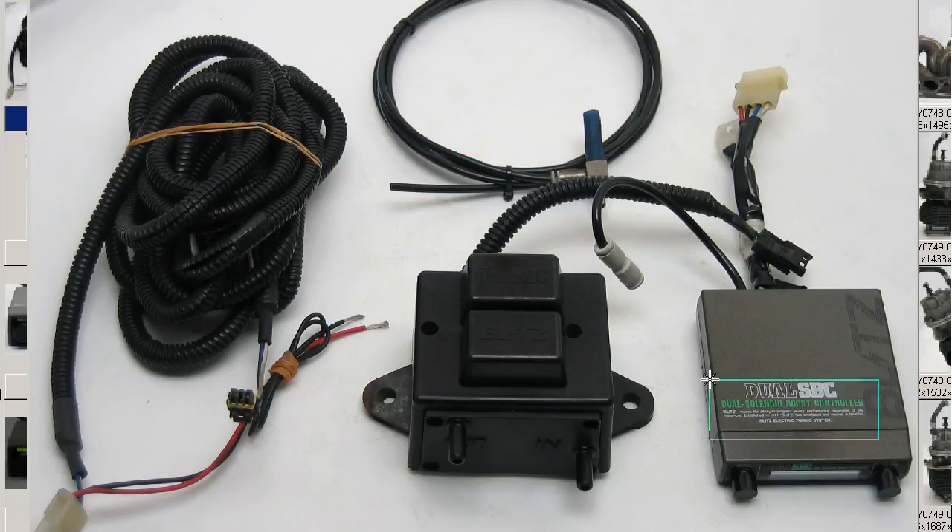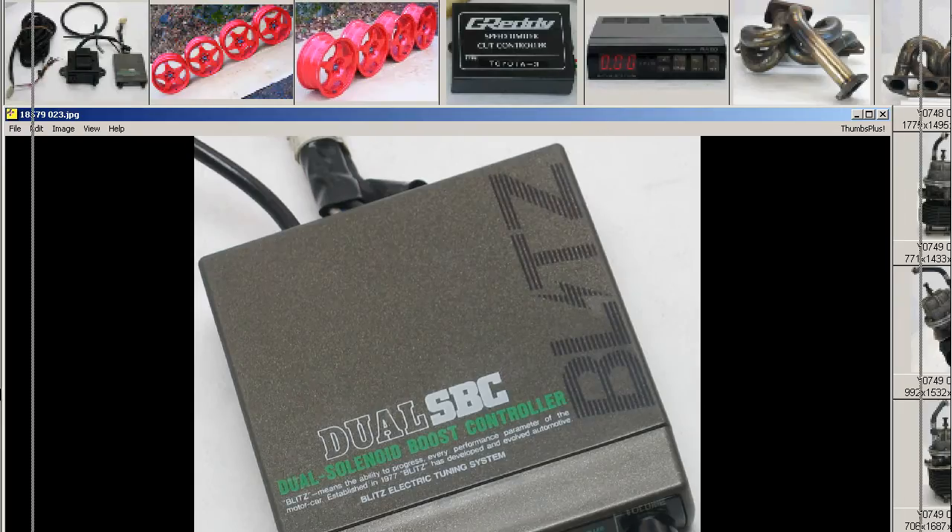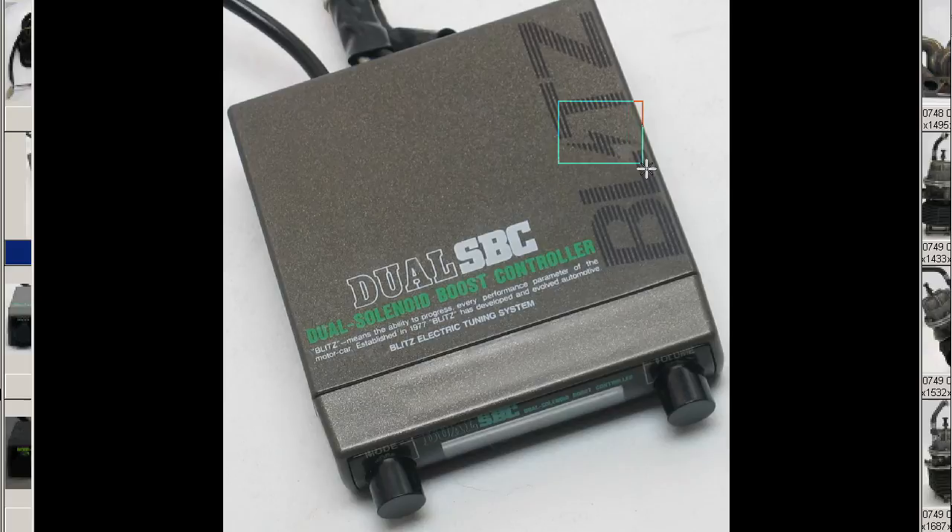The Dual SBC is a Dual Solenoid type of boost controller. Going to a close-up of the controller unit itself — a very tidy example. B-L-I-T-Z, with the I being a little lightning bolt, the Blitz logo on top. Blitz means the ability to progress every performance parameter of the motor car. Established in 1977, Blitz has developed an evolved automotive Blitz electric tuning system.